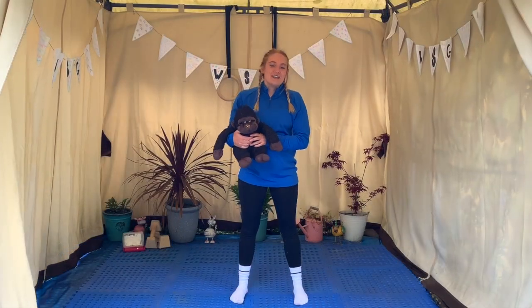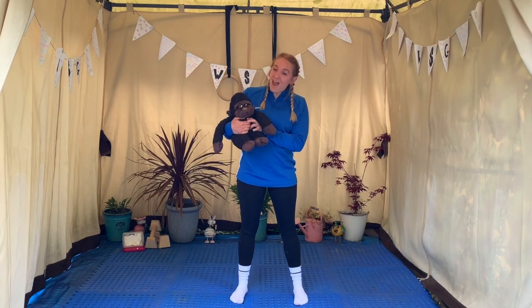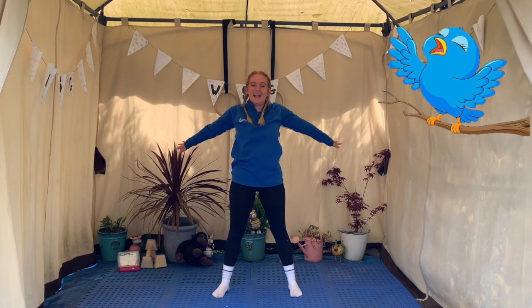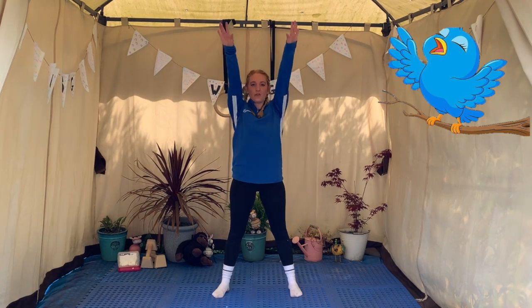I really enjoyed being all those animals in the jungle and I hope you did too. Now it's time for our stretch. We're going to use our wings and do big circles with our arms. We're going to do four circles. Let's see if we can all count together. Are you ready? One, two, three and four.